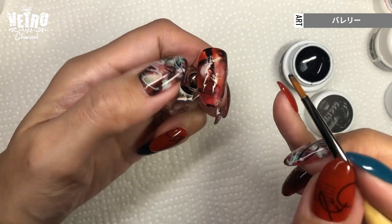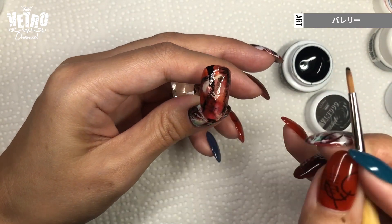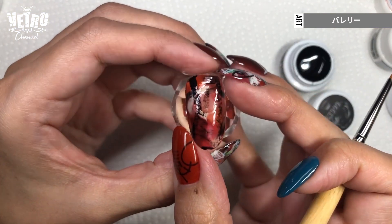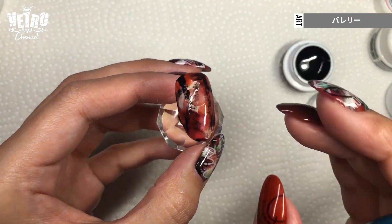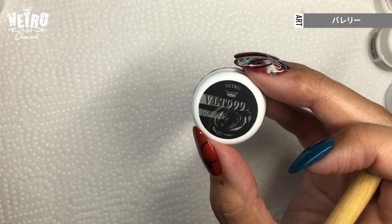I use the same color and cure. This art gel's curing time is longer than regular colors — 1 minute with LED.